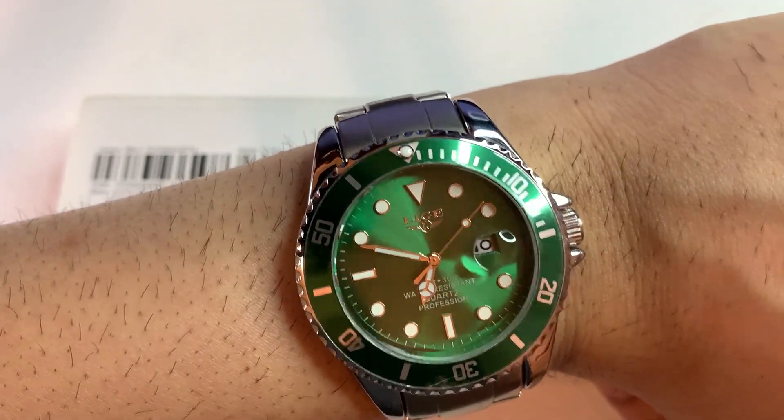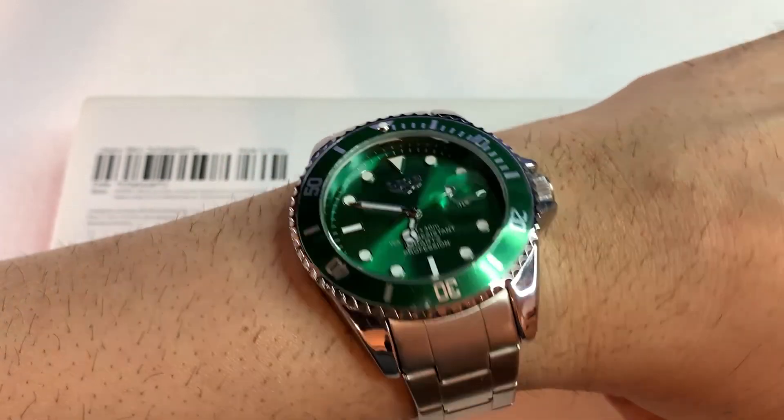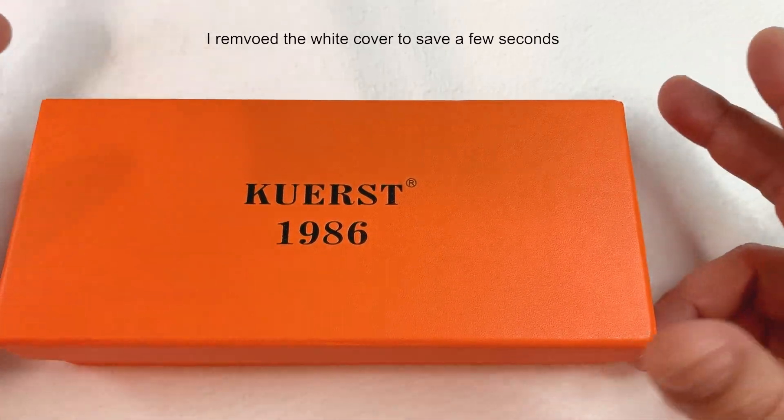First, the wrist check time. Today I am wearing my Leech 10045, which is a homage to the Rolex Submariner Hulk. Without further delay, let's open the box.